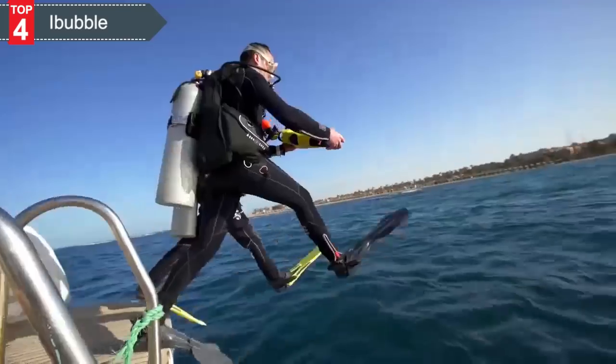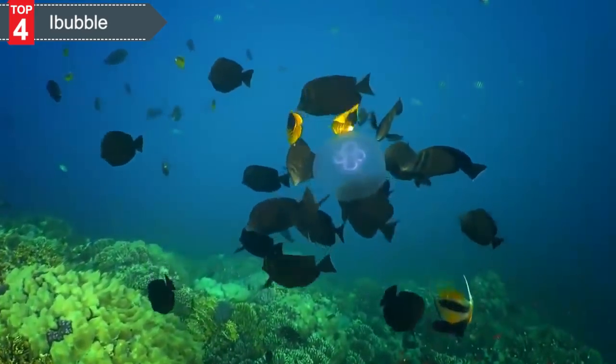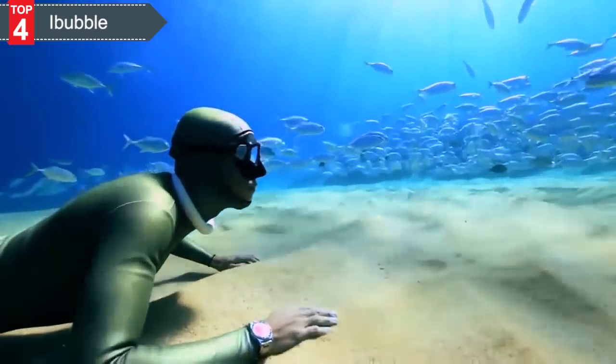Hi, I'm Ben, and this is Kevin. We're divers. We're into exploring, marveling at the beauty of the ocean, and bringing back memories of our underwater adventures. If you are like us, you know how cool it is to share your diving experiences with people online. You also know how filming gets in the way of simply enjoying the moment, which is why we dive in the first place.